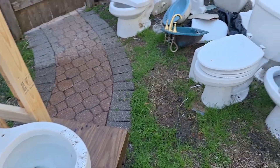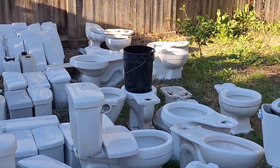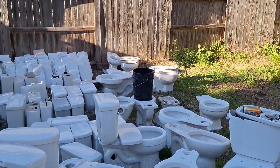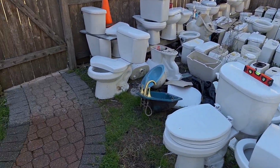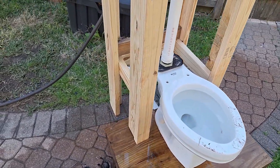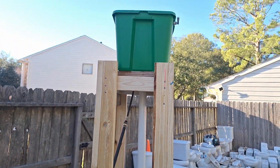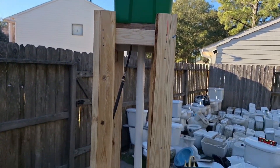This is going to replace the old 5-gallon bucket that I've been using since 2019 or 2020 when I originally made the setup. So from now on, this is going to be my high tank, and I think you guys will like it.